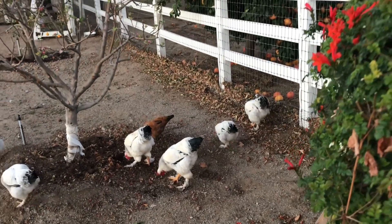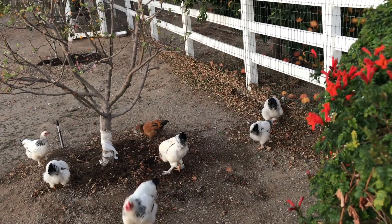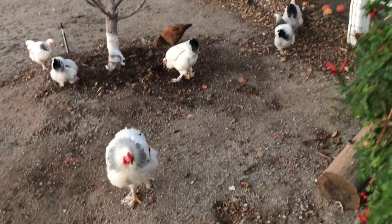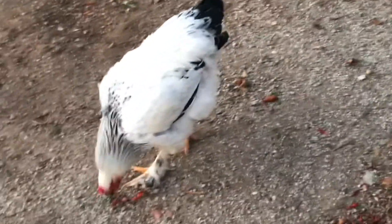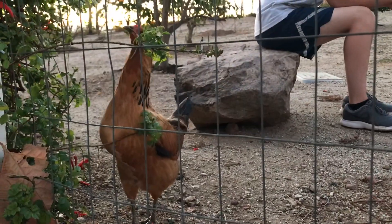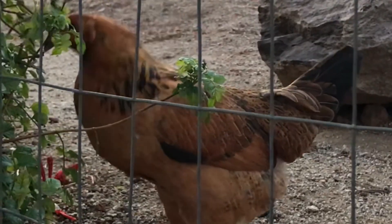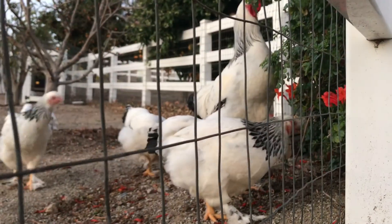In addition to that, spending time with nature and growing your own food is something that humanity has done for centuries and centuries. It's a big part of us, and we should try not to disconnect ourselves from that. This unique relationship is deeply rooted in our beings.